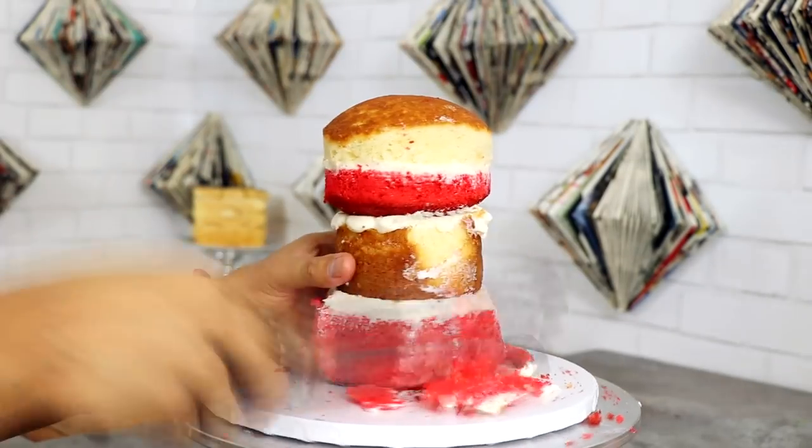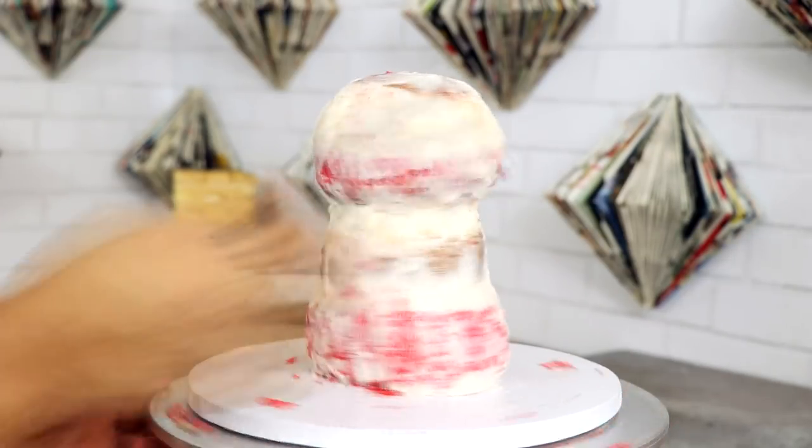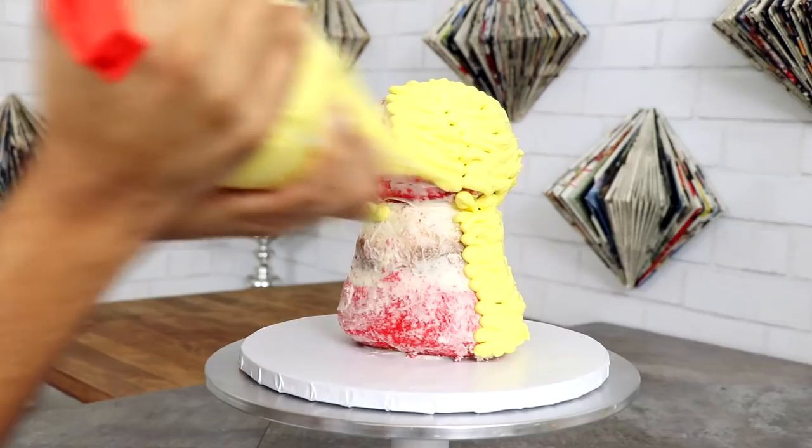After I finished creating this bomb cake, I decided to give it three Halloween costumes, and Pennywise is one of them.